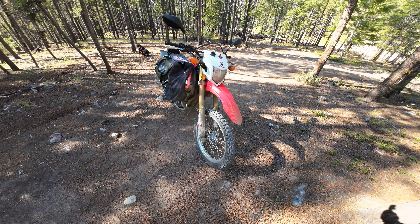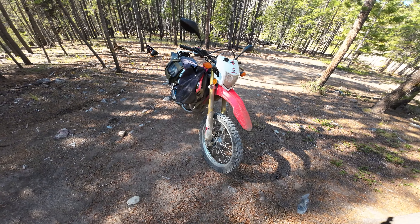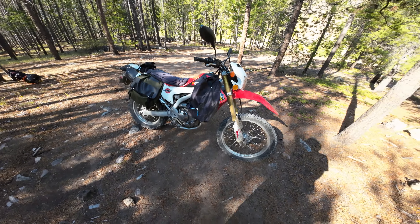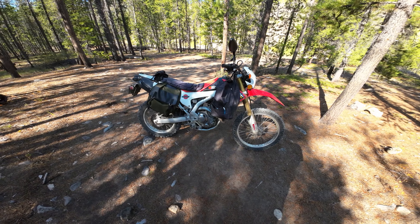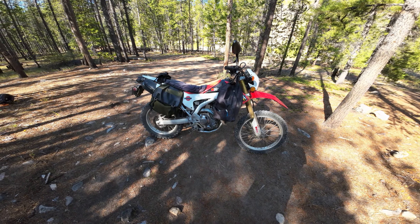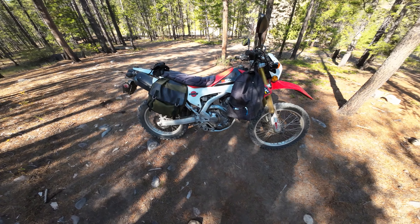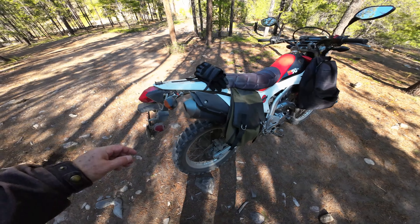One of the best overall values I've ever purchased. I think I'm on my eighth or seventh bike — I'm not sure. Let's see, I had my Yamaha, my Gixxer, my V-Strom — I guess this was the fourth bike I got. And like I say, it'll be with me forever until it dies.